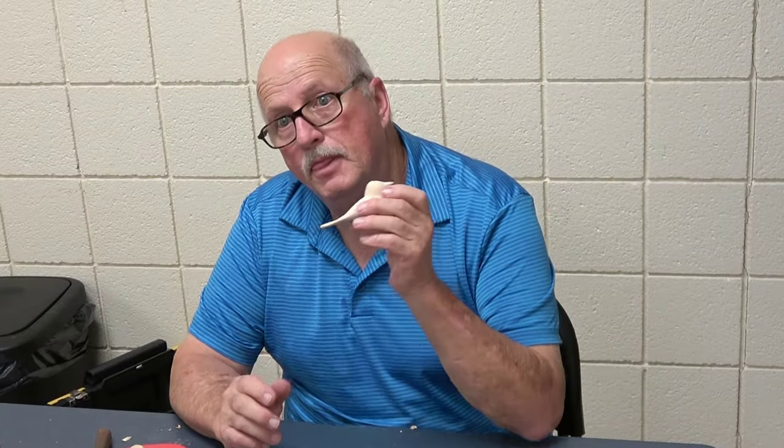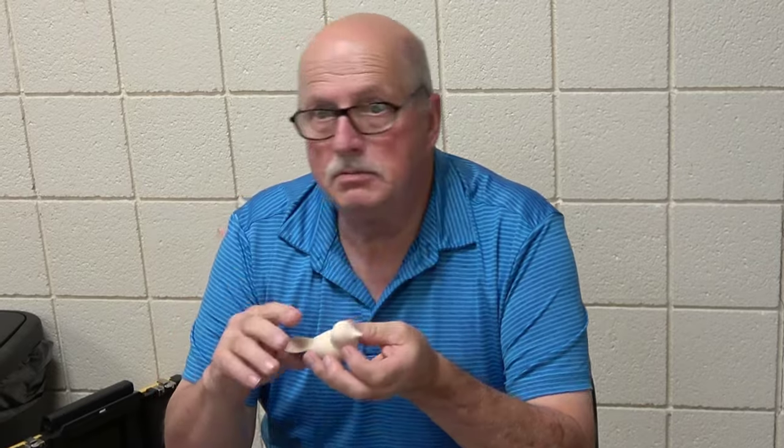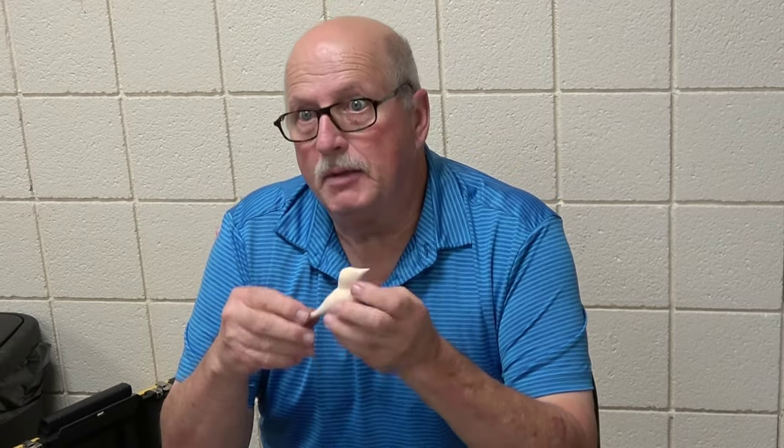You make a choice whether you want to leave it natural looking or if you want to paint it. You can paint it, just stain it — any number of things you can do to make it better.